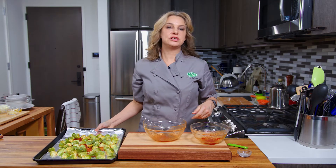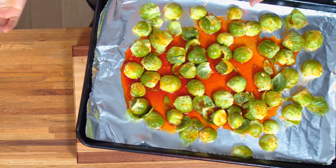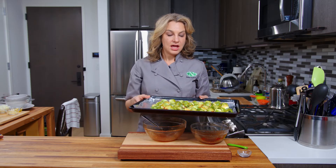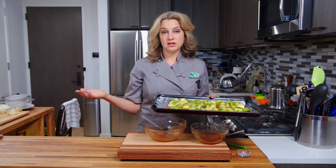So now we have our sheet pan of brussel sprouts. We're going to put it in the oven for 30 minutes. I'm not going to turn it over halfway through — I'm just going to let it cook. We'll see you in 30 minutes when they're done.